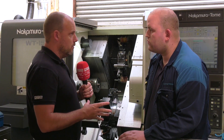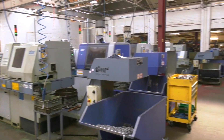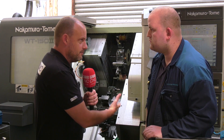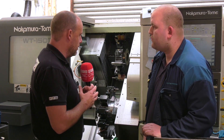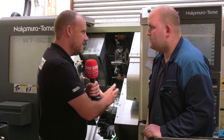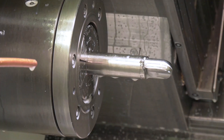John here at Quantum Precision in Birmingham — predominantly a sliding head turning shop with 11 sliding head lathes. They also have a VMC, but there's also this beefy turn-mill from Nakamura and the Engineering Technology Group. Where does this fit in amongst those other machines? It offers the ability to machine bigger parts up to 65mm diameter, and better milling finishes.